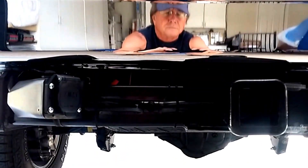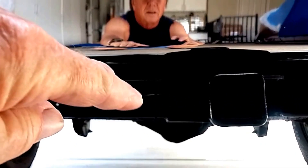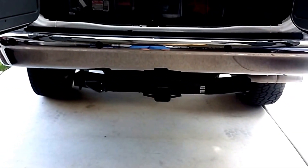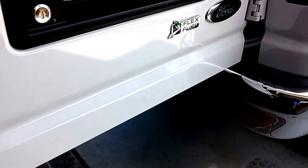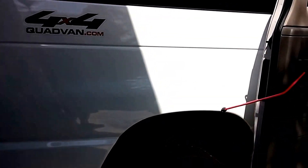Down here is where I placed that rear-view camera — right there. That's on full-time, and it disconnects and plugs into a rear camera on the back of the travel trailer. So I always have rear-view functionality to know what's going on when we're backing up.